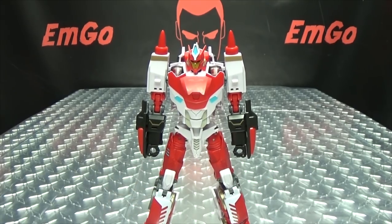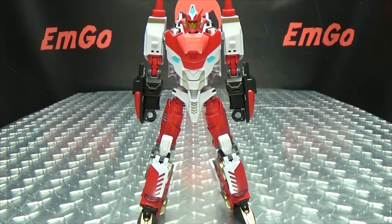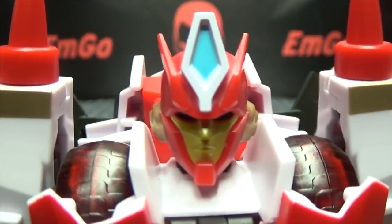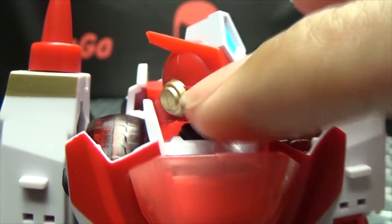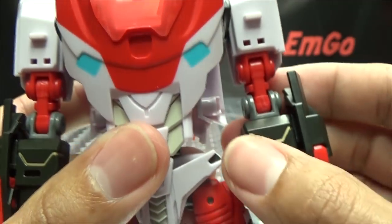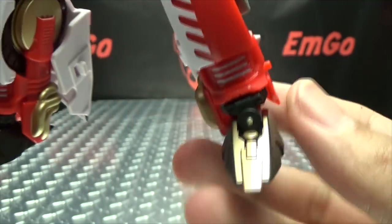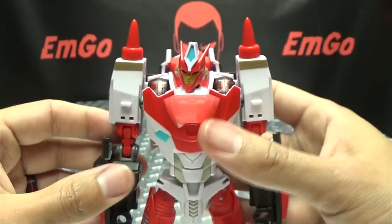She looks good. I think this mold definitely works for her. Let's get in close on that head sculpt — nicely done. Got some nice gold there on the side and blue for the eyes — very nicely done. Got nice gold paint on the shoulders and gold trim on the forearms. Overall, good looking bot in my opinion. Got that nice gold on her feet as well. The back is clean too — it's a very clean transformation, I dig it.